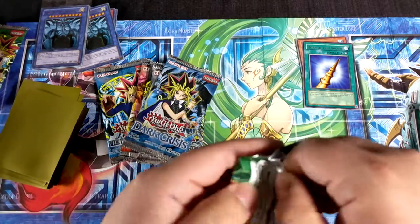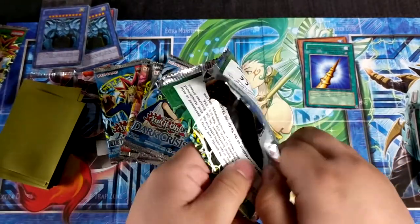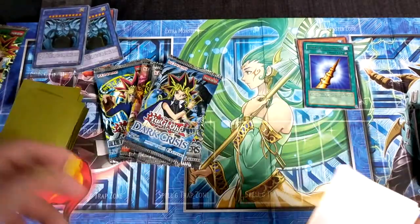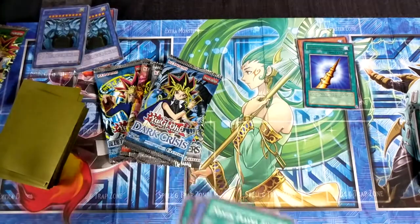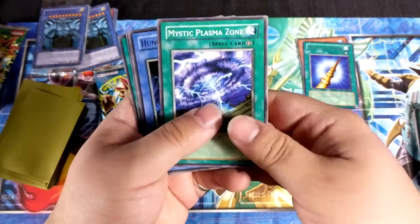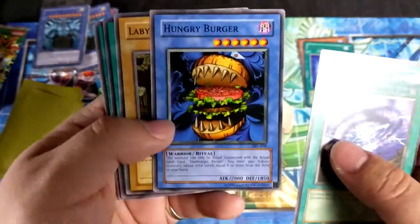I'll cut that down in the mix and make sure it doesn't destroy everybody's ears. I do turn down the volume — I record this separate. I have a nice audio setup that I use on my other channel, Hurtbox TV. If you like fighting games, go check that one out — it has way more subscribers than this. Mystic Plasma Zone, Hungry Burger — this was one of the funniest cards, because it's a hamburger with a Japanese little flag and it wants to eat your face off.